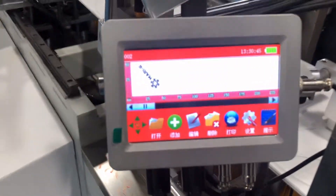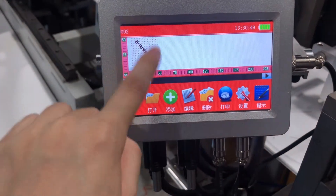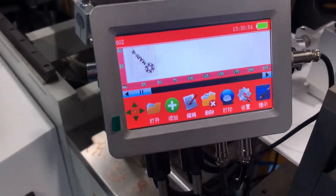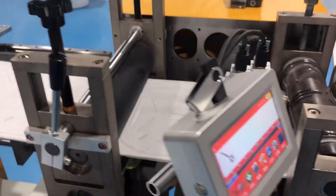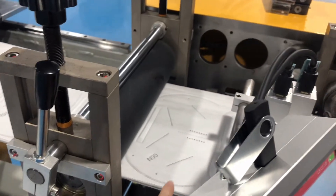This is the inkjet printer. You can design any characters or patterns you want. This is the two-head inkjet printer. And this is the guide runner — the fabric will be guided forward.